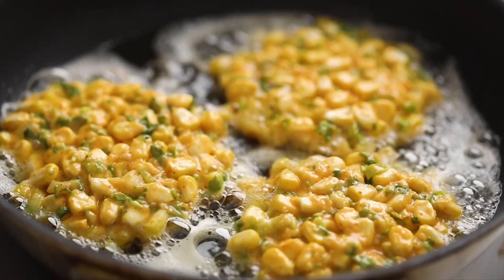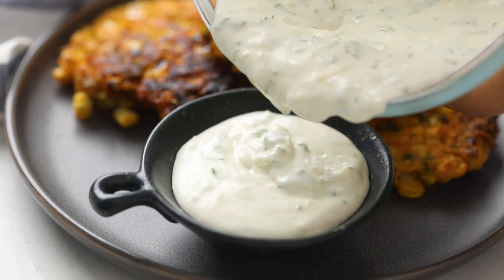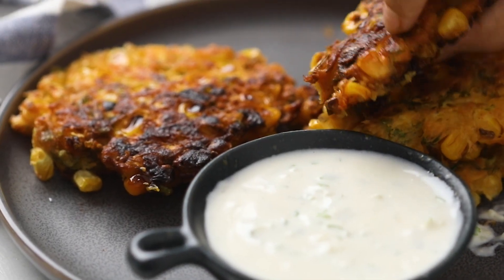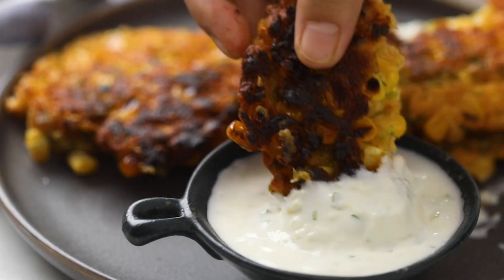I'm frying up some Mexican corn fritters today, and I bet you won't be able to resist these crunchy, crispy, sweet corn fritters that are so packed with flavor.